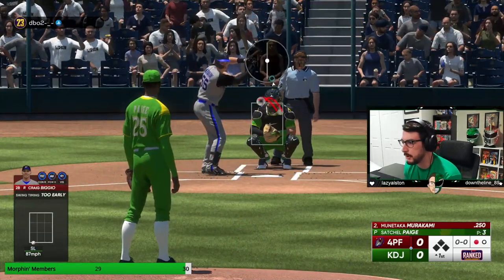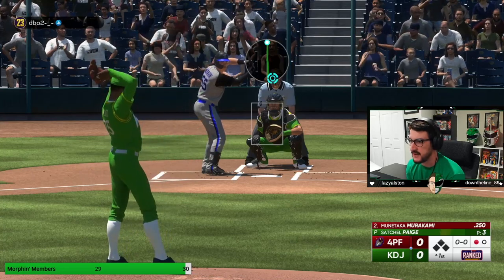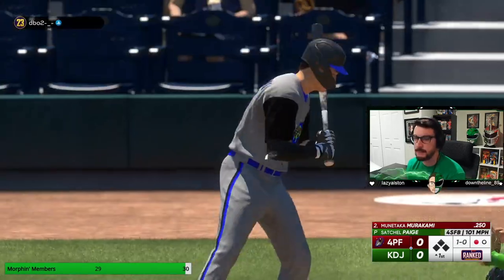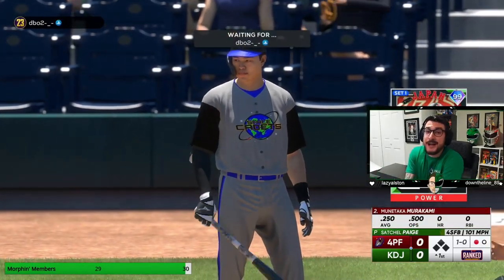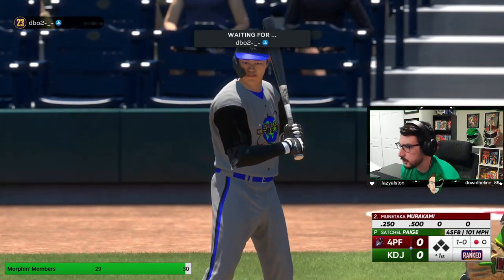Murakami is dangerous if he can pull it, so I'm going to stay outside at least for the first couple pitches. Start him up and away with a fastball. And we got pinpointed — I love it here. At the very least, we got his eyes thinking a little bit. It's a little upsetting, but we'll figure this out.